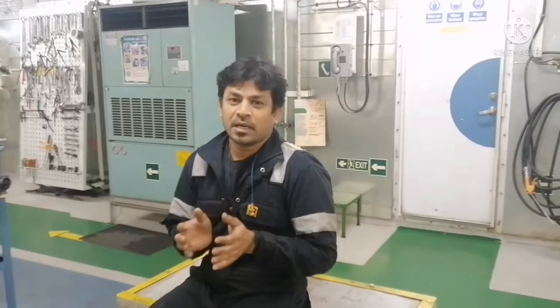Hi everyone, welcome to our marine knowledge channel. This is your Zailagvasha. In my last video, you would have seen how to dismantle and overhaul the main engine starting air valve. In this video, I will show you how to assemble it and how to do the operational check of the main air starting valve for main engines. Please continue watching this video, and if you didn't watch the part 1 video, please watch that also.